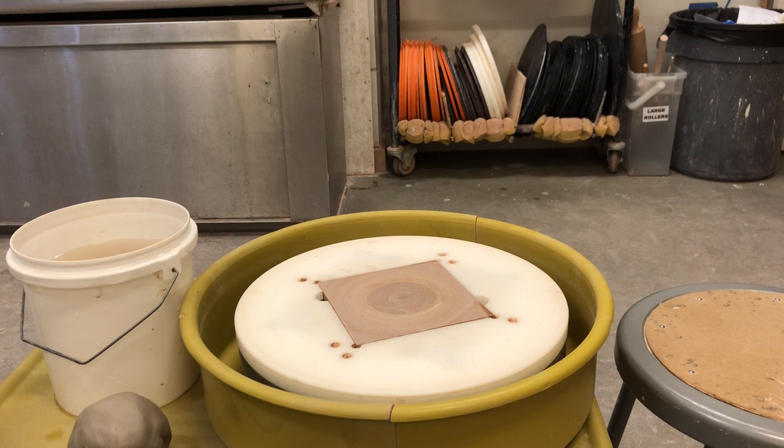Hello lovelies! This is Kim from Viz Arts and Kim at Caboodle.com. Today I'm going to be doing a demo for how to throw a simple pot.